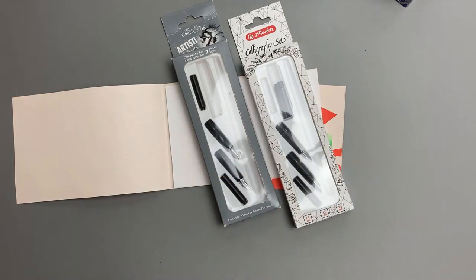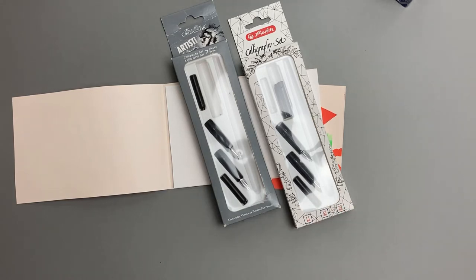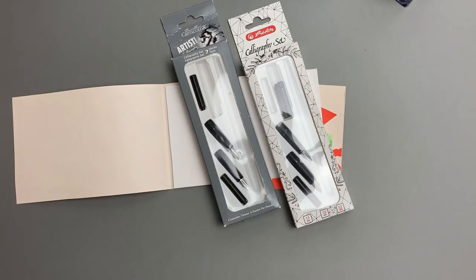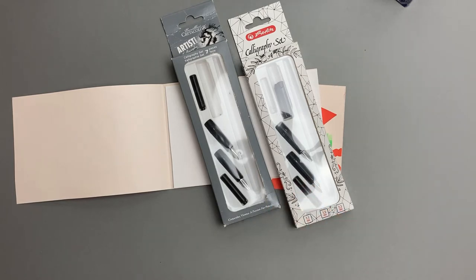Die beiden Sets gefallen mir sehr gut. Wobei man sagen muss: die Federn haben nicht alle so toll geschrieben. Zwei von den dreien haben nicht so toll geschrieben – da musste ich dann mit meiner Nagelfeile drübergehen, damit sie gut geschrieben haben und nicht mehr gekratzt haben. Das tun sie jetzt auch nicht mehr. Also mit der Nagelfeile funktioniert das ganz gut – ich habe euch dazu schon ein Video gemacht. Wo die bearbeitet sind, funktionieren die beiden perfekt. Obwohl es anscheinend derselbe Hersteller ist, waren es unterschiedliche Federstärken, die gekratzt haben – also anscheinend Serienschwankungen. Aber mit der Nagelfeile kommt ihr gut zurecht und danach schreiben die einfach top.